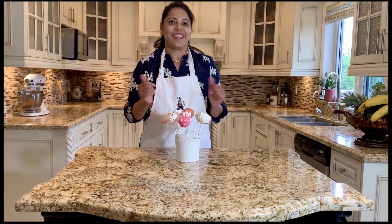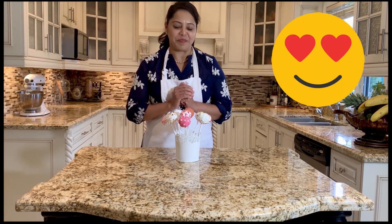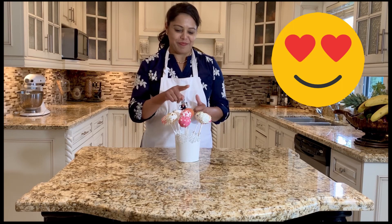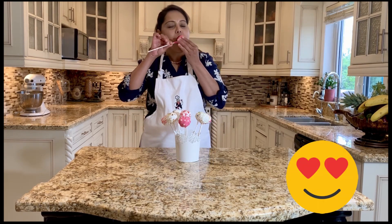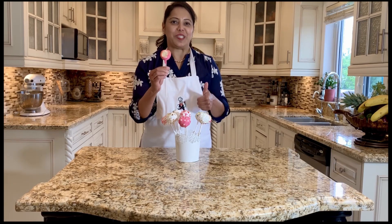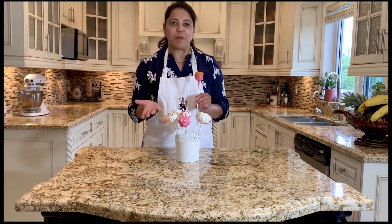Here we have our finished colorful cake pops — they were really fun to make and they look delicious! I think I'm going to try one. Mmm, delicious, yummy yummy! I hope you like this video. Please follow us on Facebook for more like this, and tune in next week for another episode of our cooking video series. Bye everyone, see you soon!